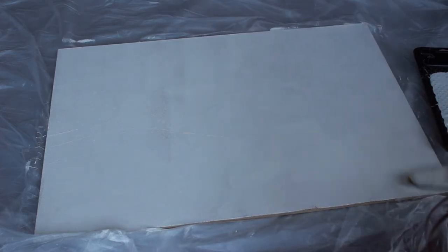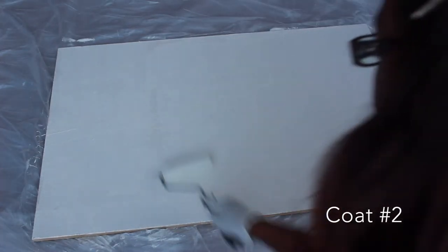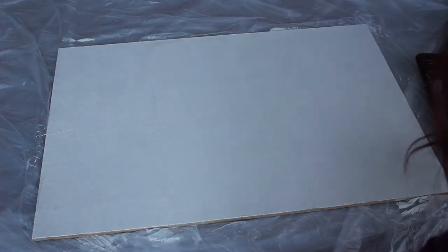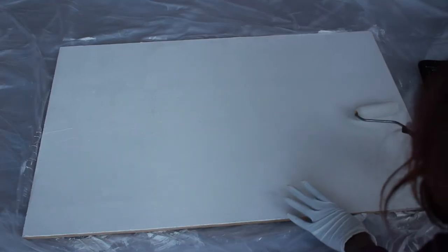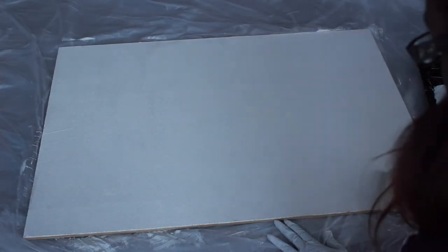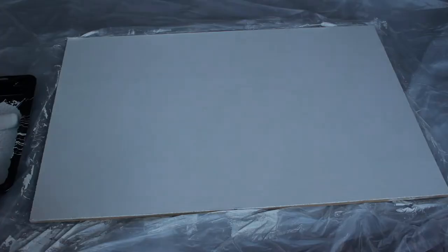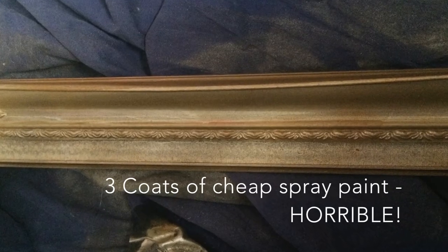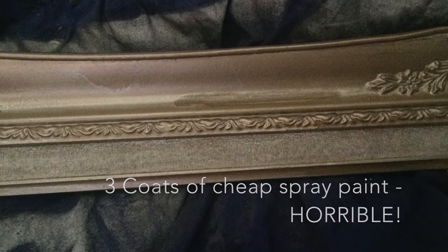That was coat number one, and it's quite uneven — you can still see the corkboard underneath — so I went ahead and did three coats. When you let it dry, you'll notice the paint kind of bubbles up. Don't be nervous; I was scared too, but I woke up the next day and the bubbles were gone — it just laid flat and even. This is what the finished corkboard looks like. Just a quick note on the Walmart spray paint: it looked horrible, so I went over it with the other paint.